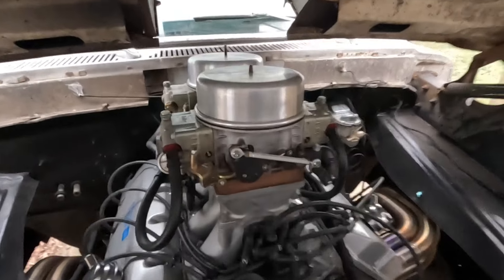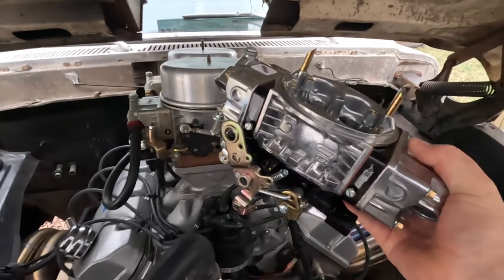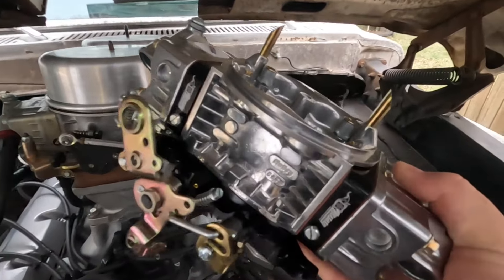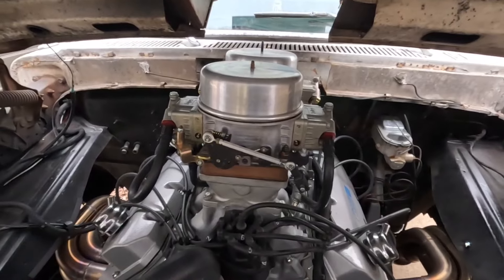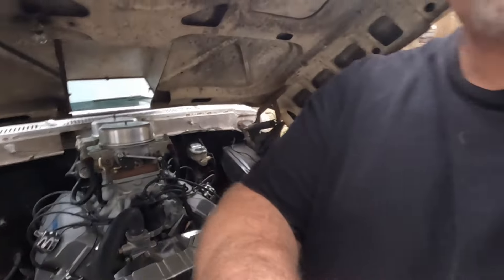Put it in the comments — is the Mighty Dominator going to come out on top, or is it going to be the 4150 750 by Allstate Carburetors? Let me know which one you think is going to come out on top with these three comparisons, and I will catch you later.